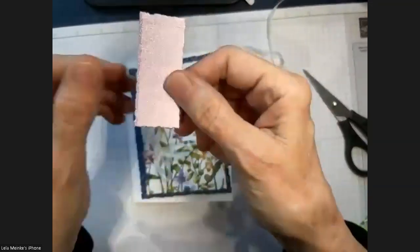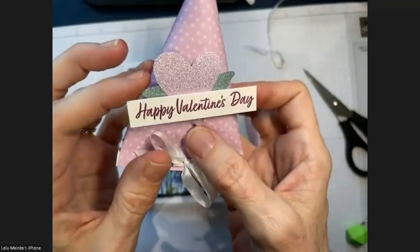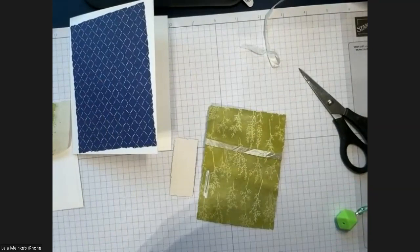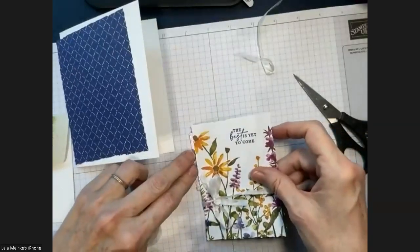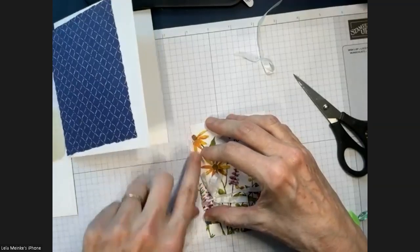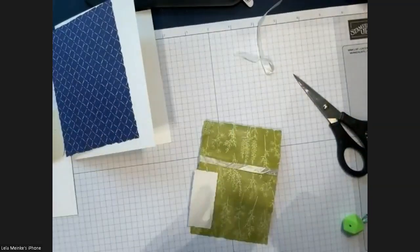Now for the purple glimmer paper — this is scrumptious! There's a purple, a mint macaron, and a gold. It comes in 12 by 12 size. I'm putting just the littlest bit on the left side — it was such a delight when I saw it on the swap card, how that little pop of purple brings out the purples and lilacs in the flowers. You just want that tiny little touch.